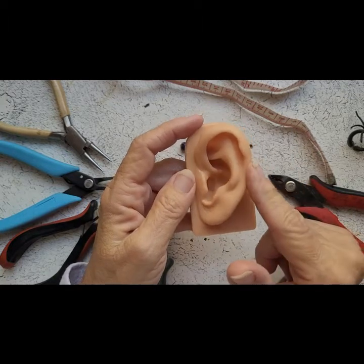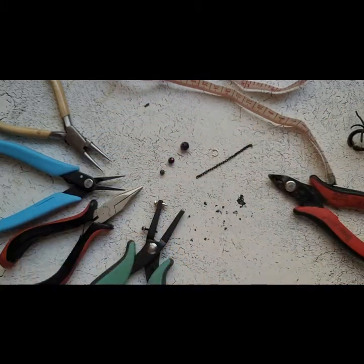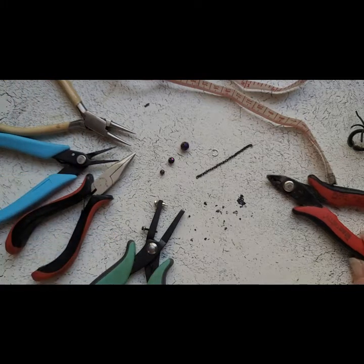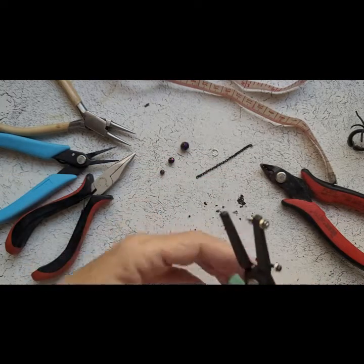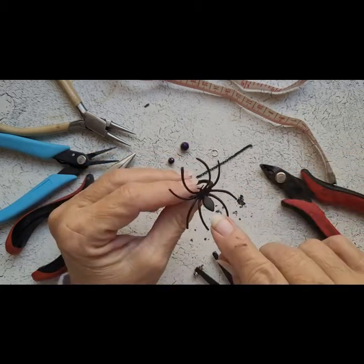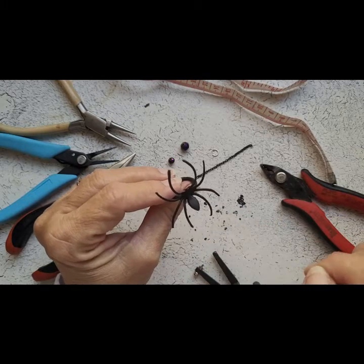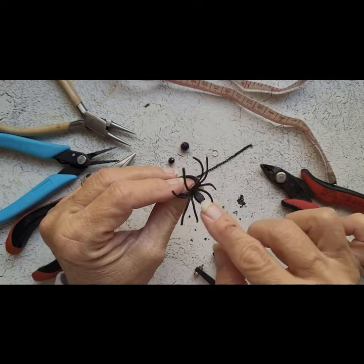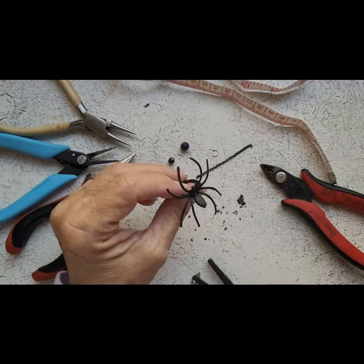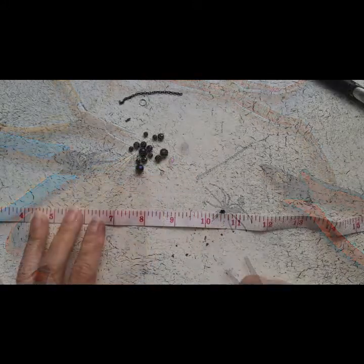I have a silicone ear to help me shape my ear cuff — I'll leave a link in the description where you can get these. For tools I have a round-nose plier, a couple of chain-nose pliers, a wire cutter, and a metal punch. You don't need a metal punch; you could heat up a pin or needle and push it through whatever bug you're using to make a hole. I don't have a lighter, so I'm using the metal punch, but you don't need one.